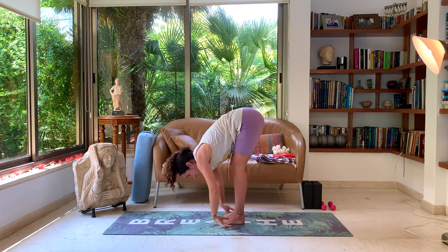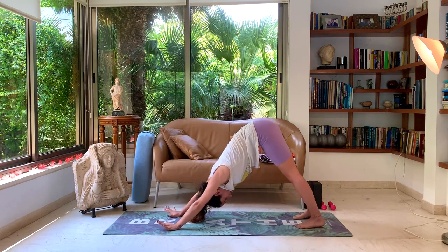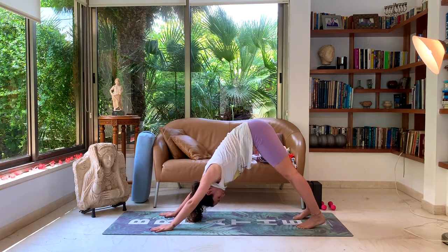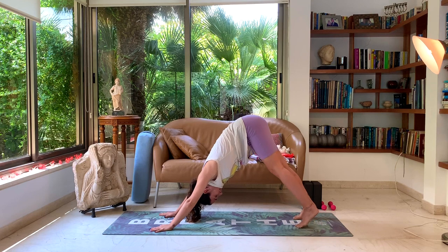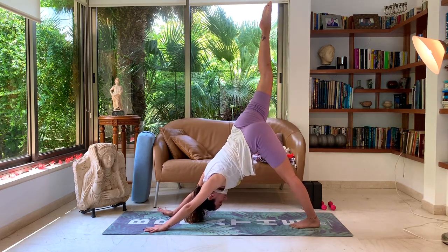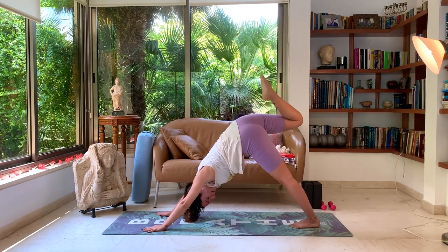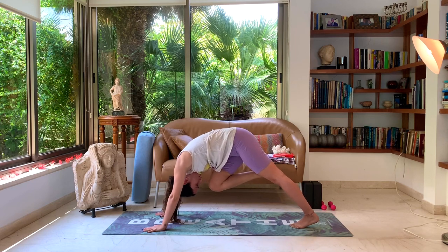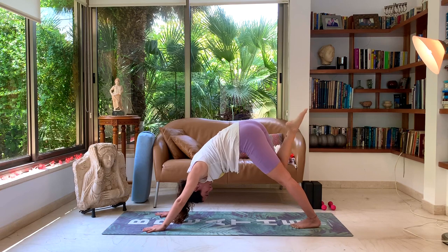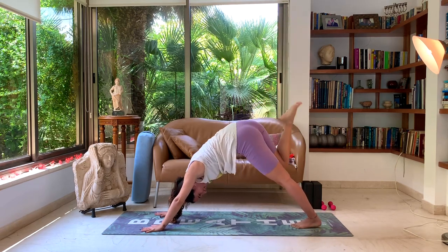Release the hands back down towards the ground and walk back to your downward dog, adjusting as needed for that nice beautiful alignment. Let's inhale the right leg up now — to our one-legged dog. Exhale, knee to nose. Inhale up. Exhale, knee to nose. Couple more at your own pace, activating that core.